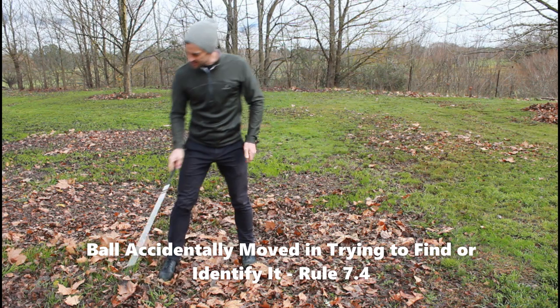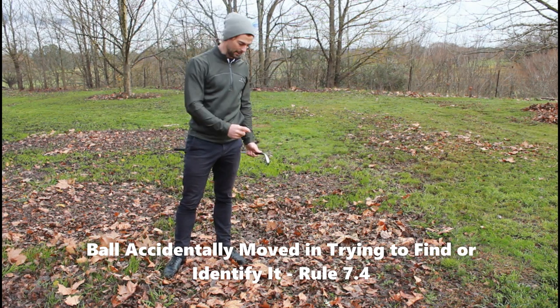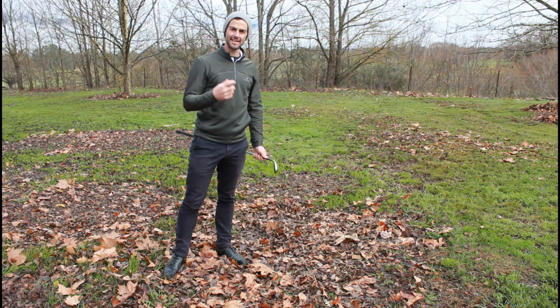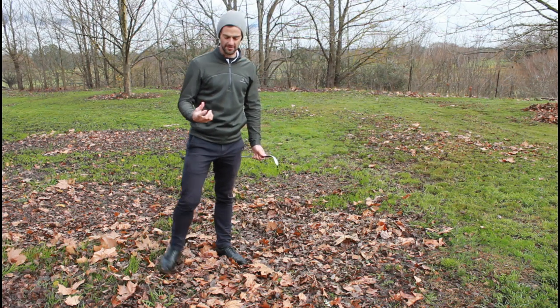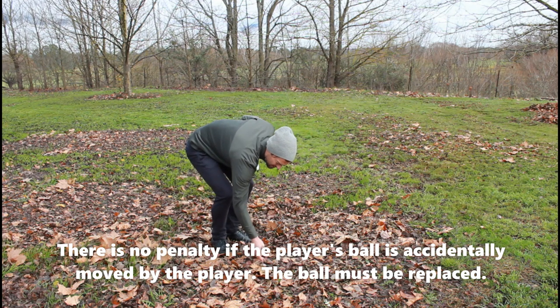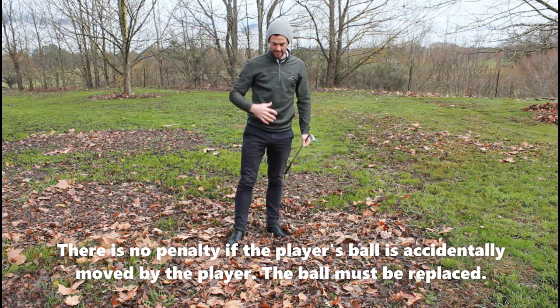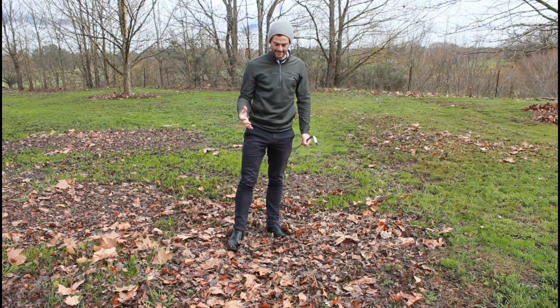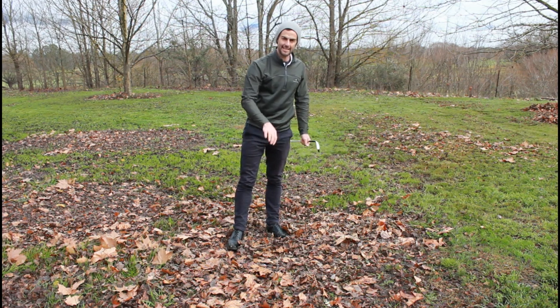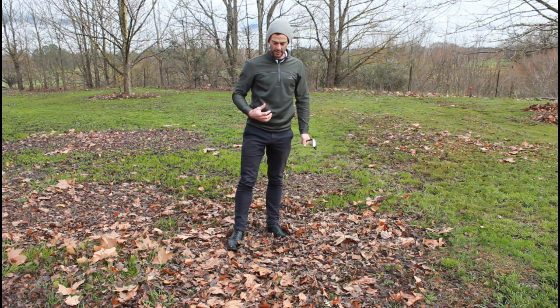That is definitely my ball. I just need to replace it in the spot — the estimated spot where I think I moved it from. It was sitting under these leaves a little bit. It's not necessary to replace the leaves, but it was sitting down, otherwise I would have been able to see it quite easily.